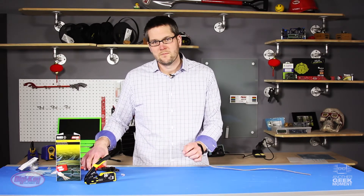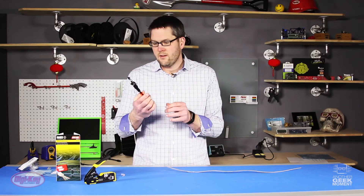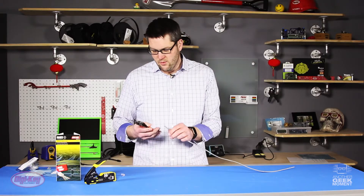But before we do that, let's look at the old way of doing things. Here I have a standard modular crimper for RJ45 and RJ11 connectors. We're going to take a look at the RJ45s.